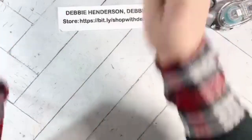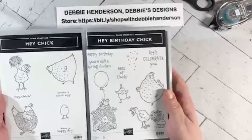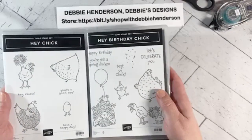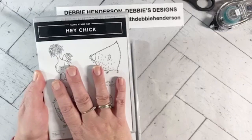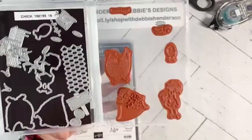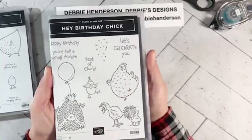Before I get started on my first project, I want to talk about a promotion that started this past week — the Hey Chick and Hey Birthday Chick stamp sets. If you think back to 2017, we had this stamp set that you could earn for free during celebration. Stamping Up just brought it back as an available stamp set. Some of you might still have yours, and you can also order the dies to go with it.